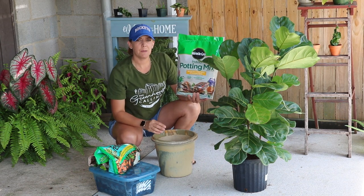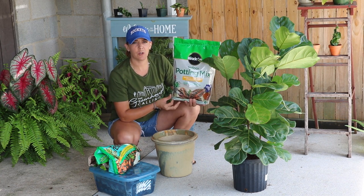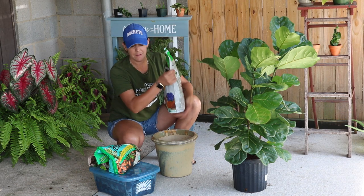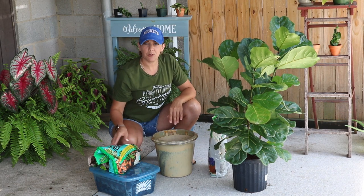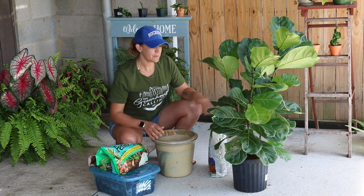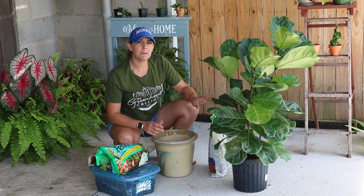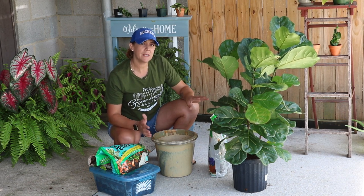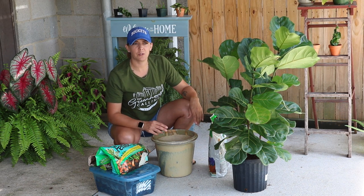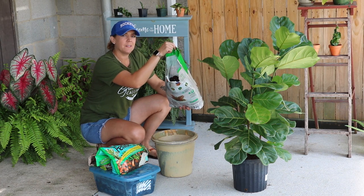First we'll use the screen to cover the large drainage hole in the bottom and start dumping in our potting mix. I would prefer to use my usual soil brand but I don't have much left, so we'll use this bag. I also have some perlite, some earthworm castings, and a little bit of orchid bark. I did some research on what type of soil fiddle leaf figs prefer and it seems to be kind of all over the place, so we're just going to give her a nice airy soil to make sure the roots can continue to grow and breathe.